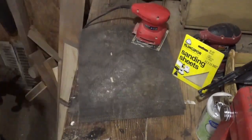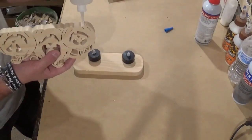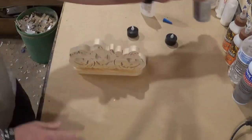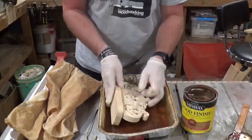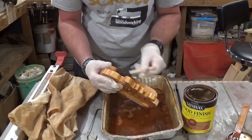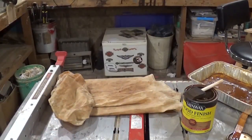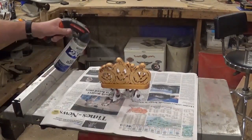Now moving to assembly — just gluing the pumpkins onto the base, placed off-center. I'm using medium-grade CA glue and activator. Once I was satisfied with the position I sprayed the activator, set it aside, and let it cure for about five minutes. Then it was time to apply a finish — I chose Minwax wood stain, saturated the whole piece, wiped off the excess with scrap t-shirt material, hung it on a hook to dry for about an hour, then finished it with several coats of Rust-Oleum clear gloss.